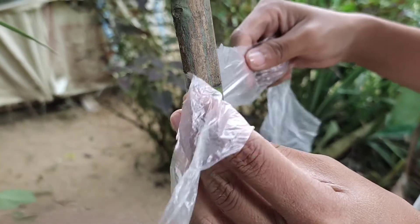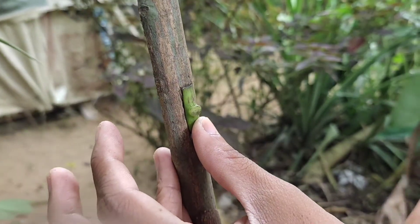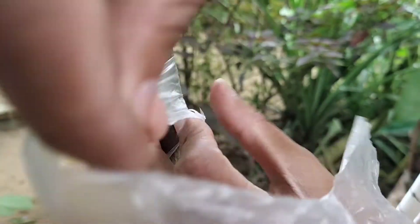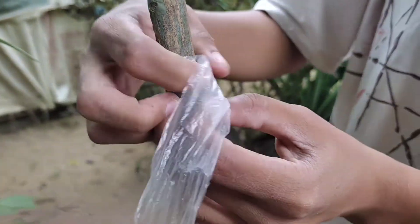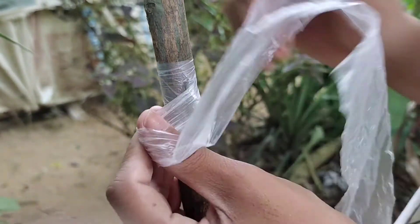For practical usage, a thin, transparent, flexible plastic bag can be cut into strips about 2 to 3 cm wide. This plastic strip has to be elastic and must not easily break when stretched.